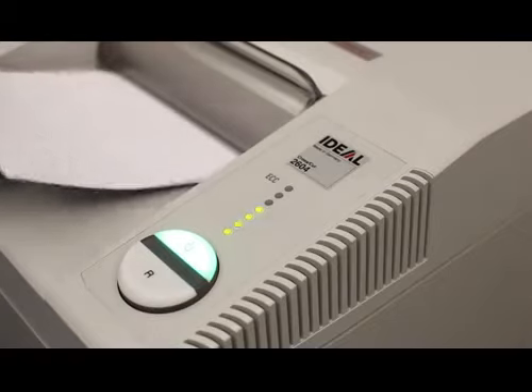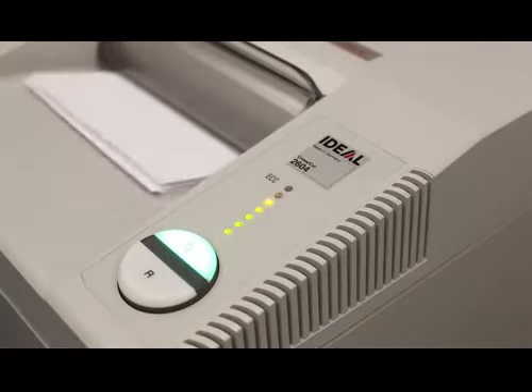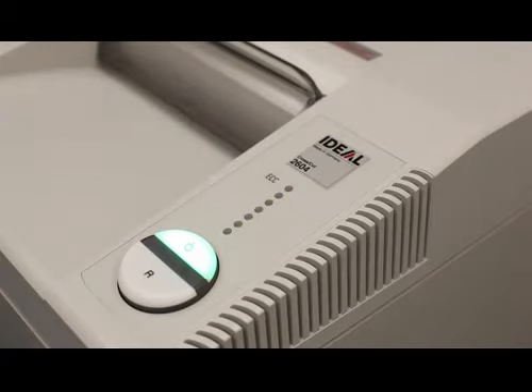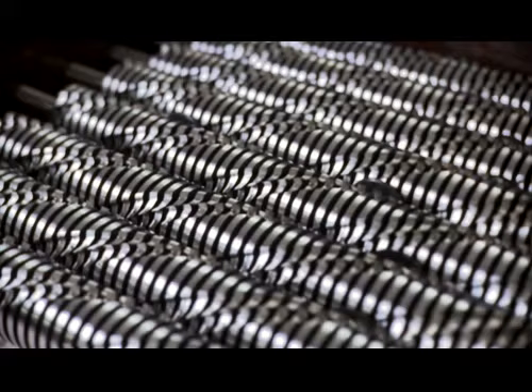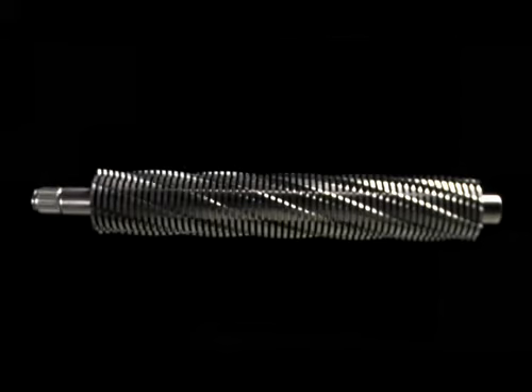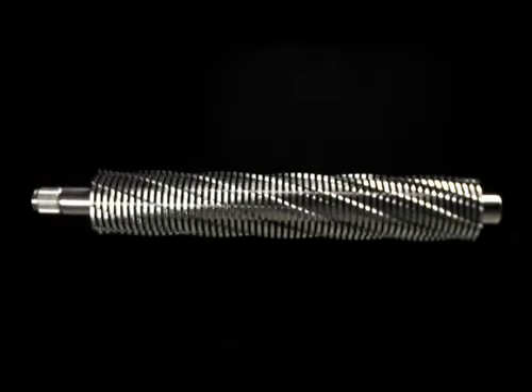The ECC Electronic Capacity Control Indicator ensures continuous and efficient shredding. Our precision cutting shafts are constructed entirely of high grade hardened steel and are backed by a lifetime warranty.